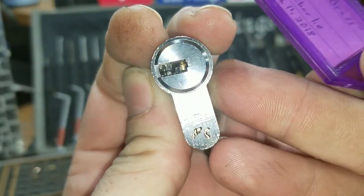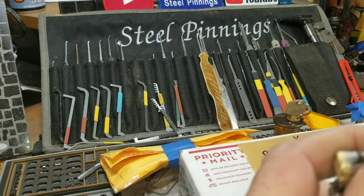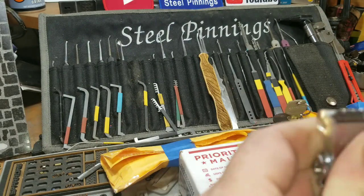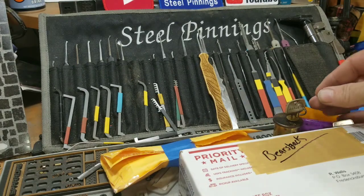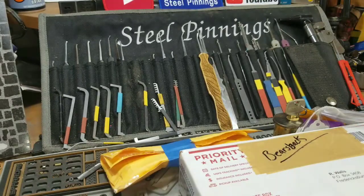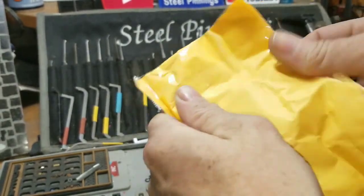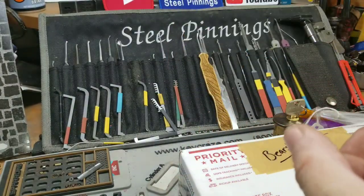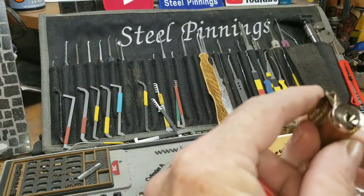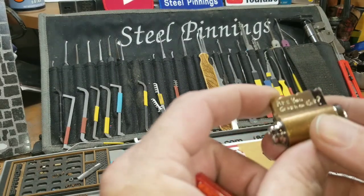Really tight keyway. I love dimples and I love dimple challenges. I just got that one from Mr. William Minsell and picked on it a few minutes and finally got it to turn — that was a fun pick. I'm sure these will be fun too.